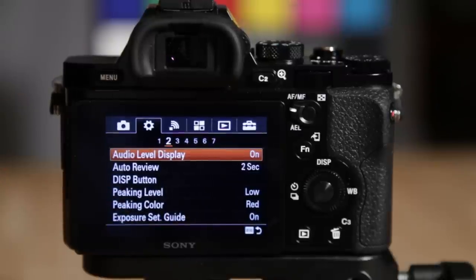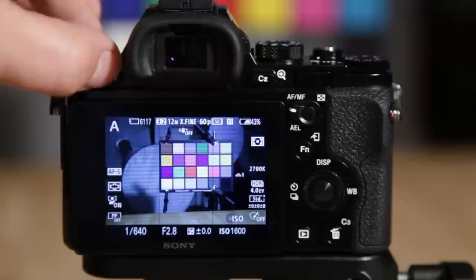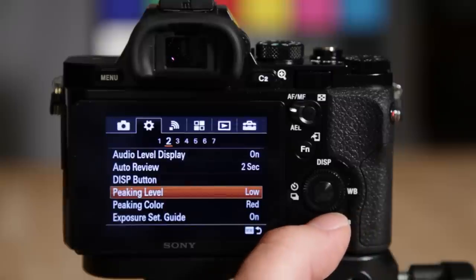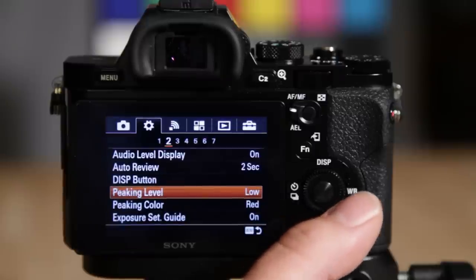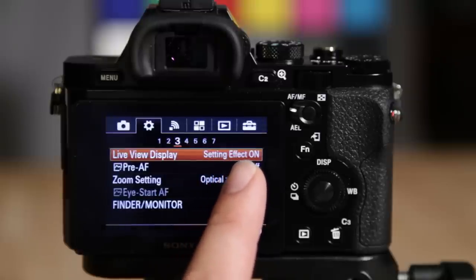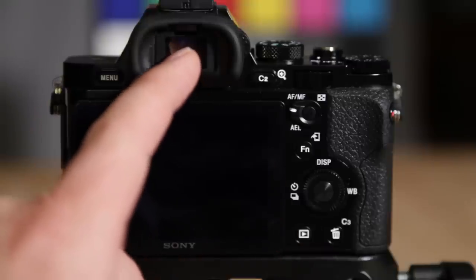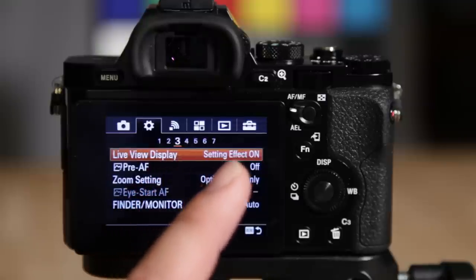Peaking — let me show you that real quick. When I switch to manual focus, you'll see that red stuff come up — those little blinkies are focus peaking. I have it set to red. It's basically a way to assist focusing in manual mode: those highlighted focus peaking lines help you ensure the focus is really dialed in. I use it all the time with manual lenses and it works awesome. You can also change the color. Live view display: when using manual mode in the studio, you'll want to set this to setting effect off.